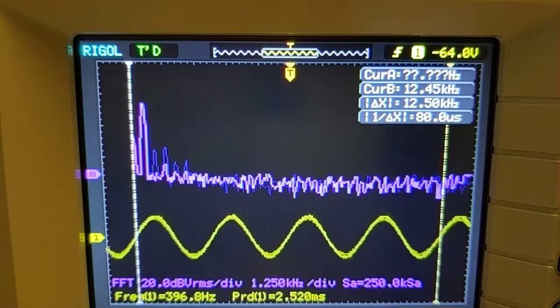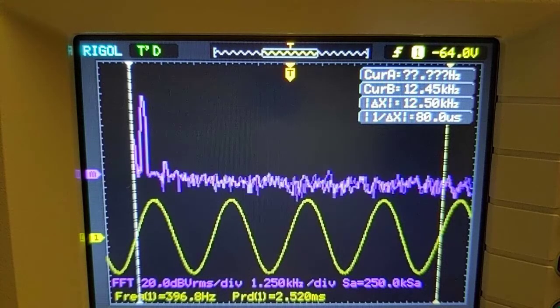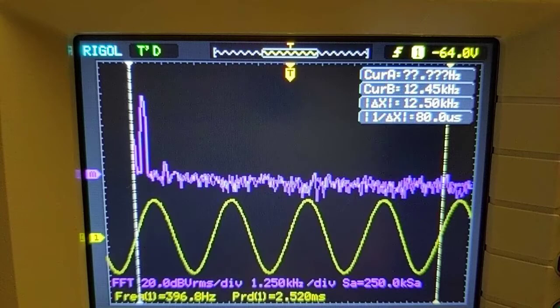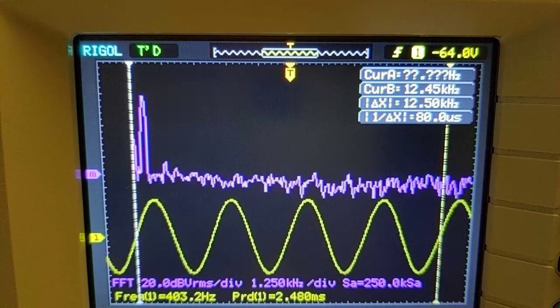It has a little distortion around the bottom, which gives it some character, but we can still pick out that fundamental — that basic frequency of the 400 Hz square wave. Let's go down to 100 Hz and compare the wave shape some more. Let's go back to the other filter.